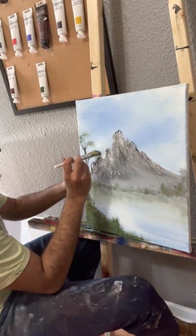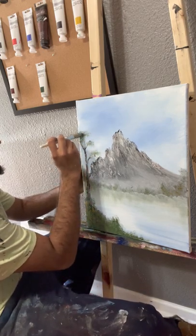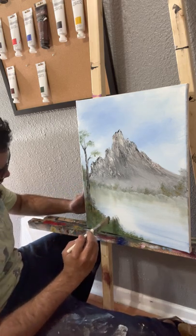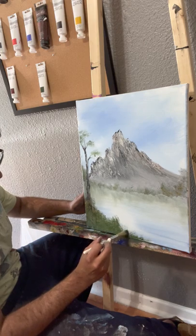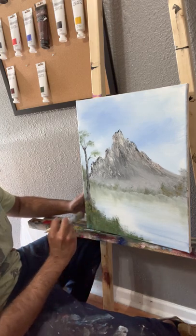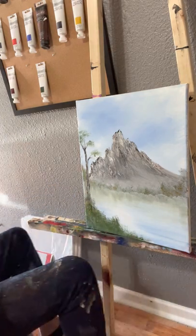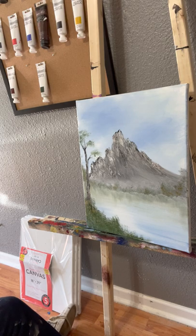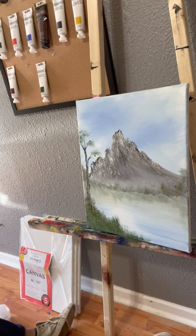This looks like a done painting. I've just got a few more things I'd like to do. We'll add a little bit here, because when you get close to the water's edge, the plants tend to kind of grow upward — almost a weedy feel to them. So let me grab my fan brush, dry it off, and grab some green.